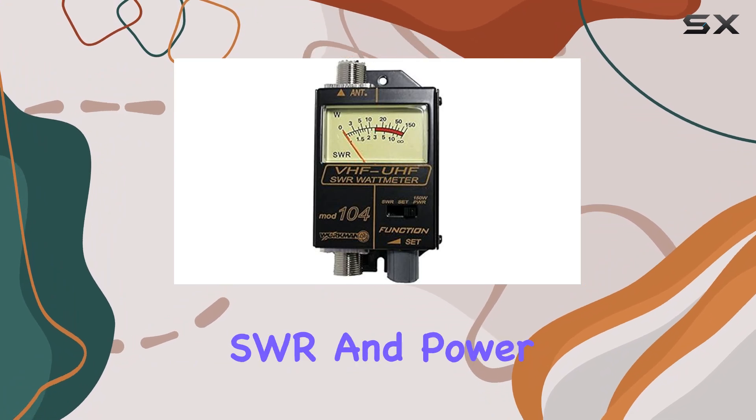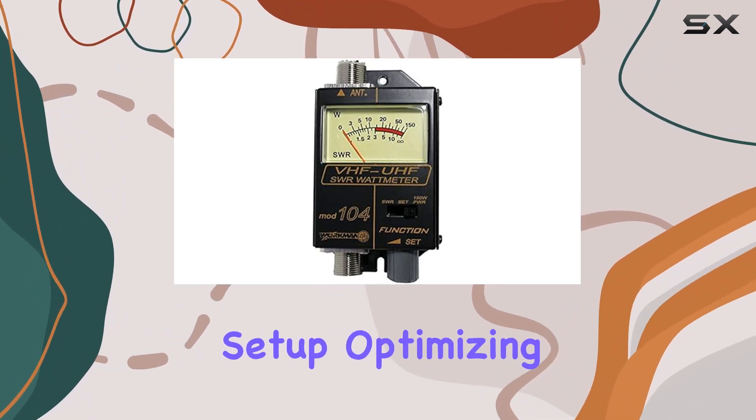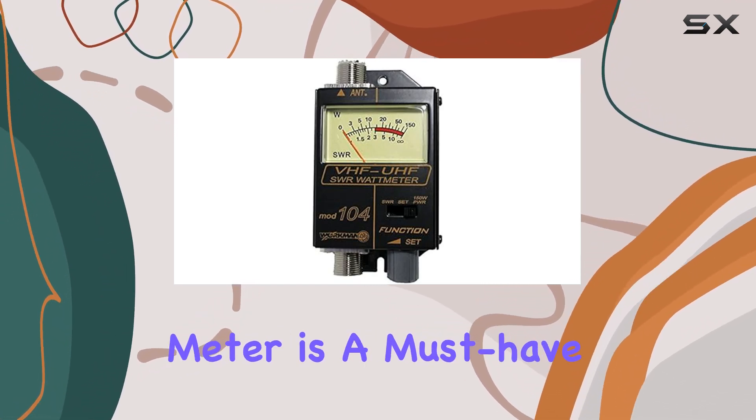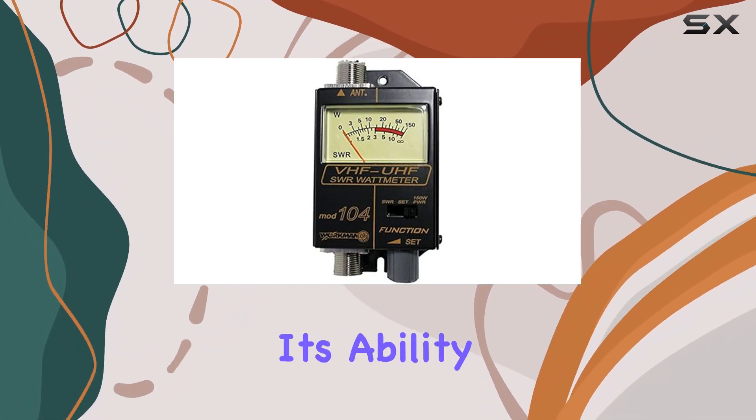The immediate feedback on SWR and power helps users make rapid adjustments to their antenna setup, optimizing performance on the fly. Overall, the Workman 104 SWR power meter is a must-have for anyone serious about their radio communications.